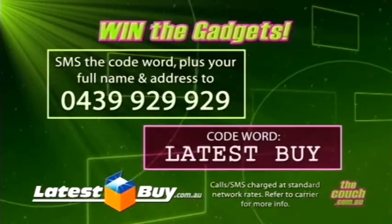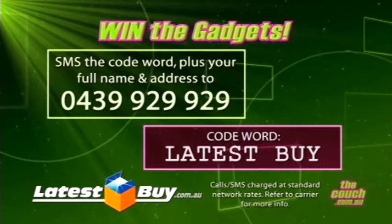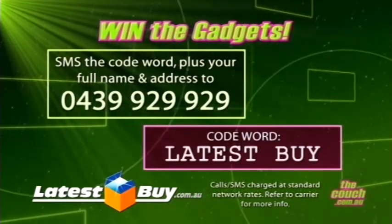Thank you very much to latestbuy.com.au. You can check out our website and watch all these products again — they're all great gifts. Thank you very much to Taylor DiVitini. We need to give all of this stuff away, so if you want to be the lucky person to come and pick this up next week on the show, all you have to do is watch and win. The code word is 'latestbuy' — you must put that word, along with your name and address, and send it to 0439 929 929. New Zealand viewers, you can also enter. We're going to give away the whole kit that Taylor had here next week on the show.